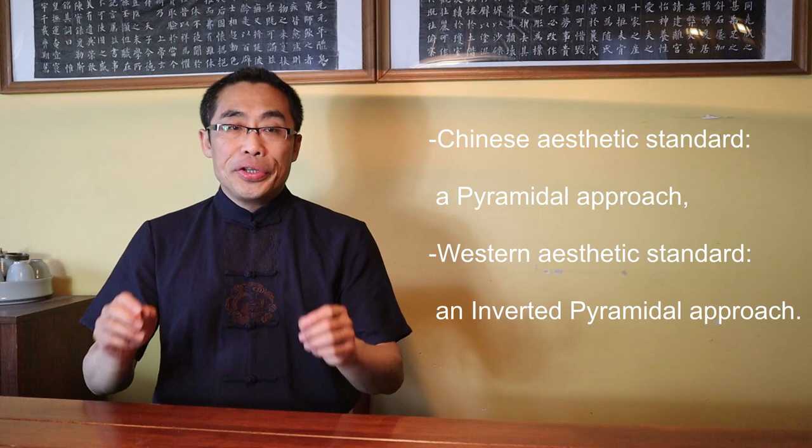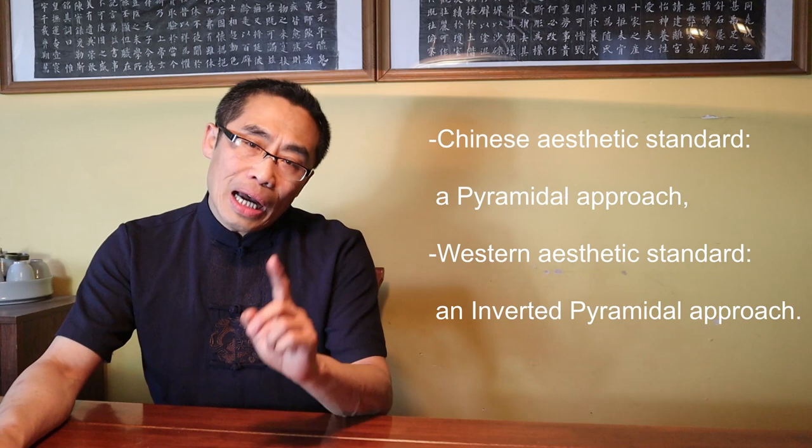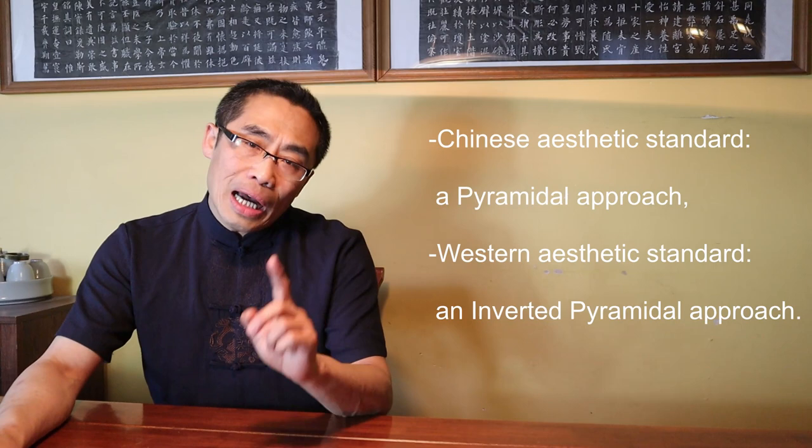In a prior video titled Internal Style Concepts No. 10 Methodologies Continued, From Calligraphy to Martial Art, I mentioned that the fundamental differences in the aesthetic standard of expression of physical movement between the Chinese and Western approaches is that the Chinese aesthetic standard uses a pyramidal approach, while the Western aesthetic standard uses an inverted pyramidal approach. If you have not watched that video yet, I recommend you watch it first and then resume this video. The link is in the description.